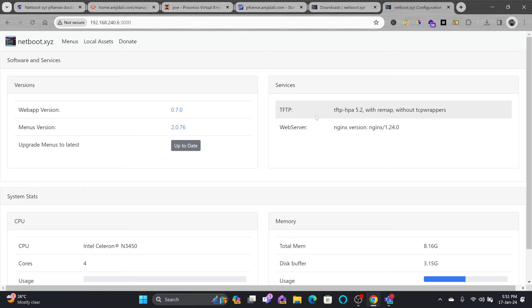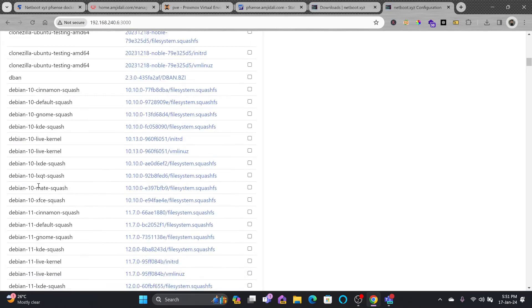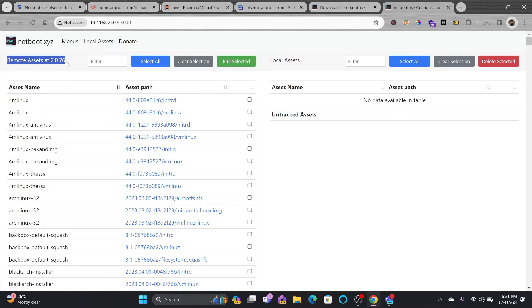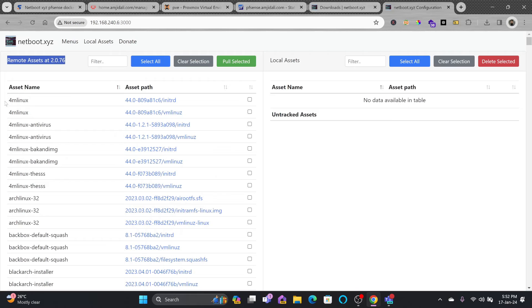The current web app version is 0.70. It is running the TFTP service and the web server which is NGINX. Looking at the local assets, these are all the bootable assets available: Boot Repair, Clonezilla, Debian, Fedora, and more. These are hosted on the cloud, so you won't need to download any images — it directly loads the live CD from the cloud. If you have internet bandwidth issues, you can download images locally and make some changes to the configuration.